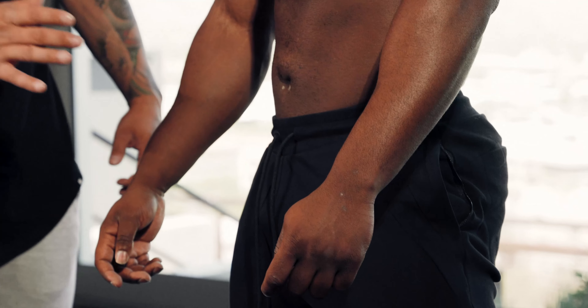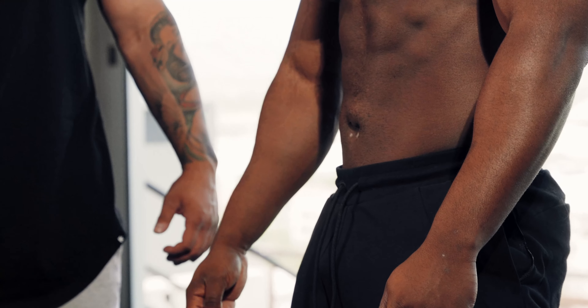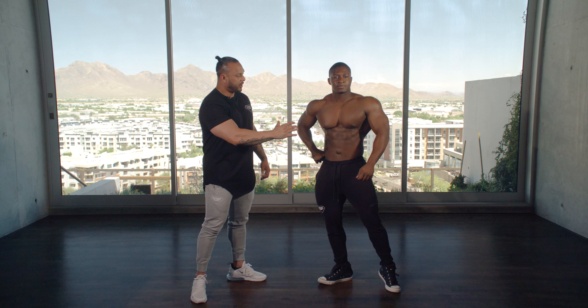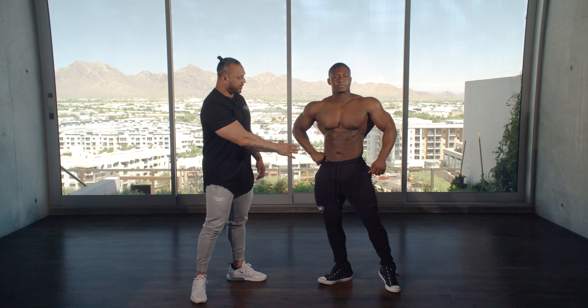Now he's gonna keep his midsection tight, open his lats a little bit to create width in the shoulders. That's one variation — and put his hand on the hip.